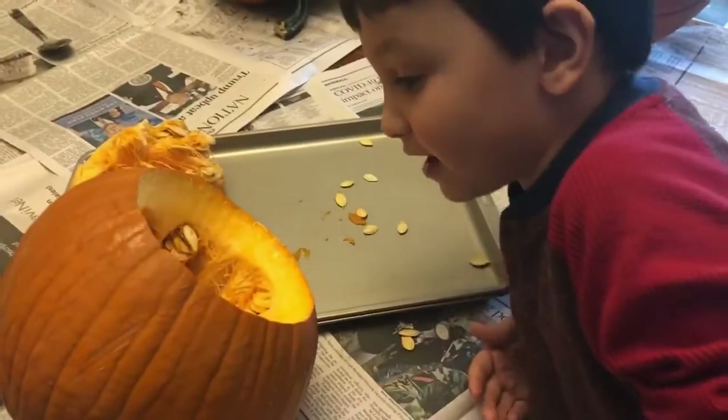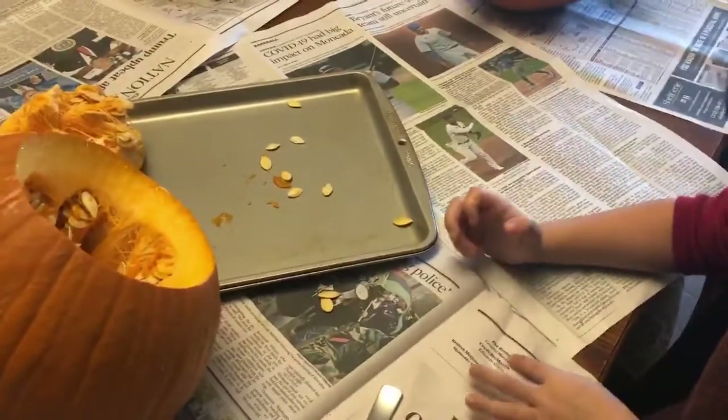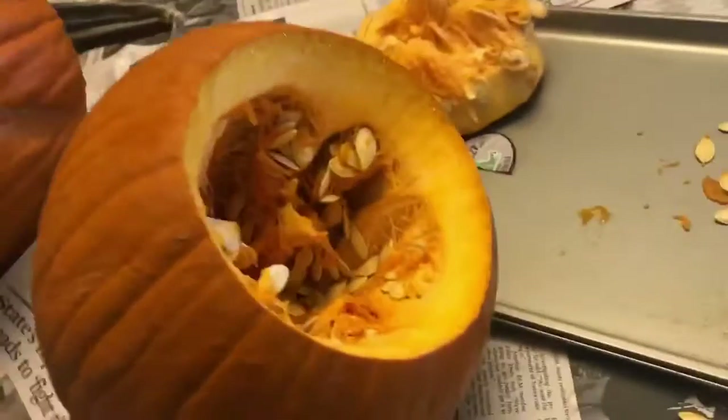Sam gets inside and his seeds are hanging. Well, mommy, is it fine if it gets on the floor? You can do it a lot.